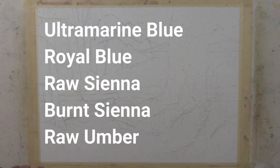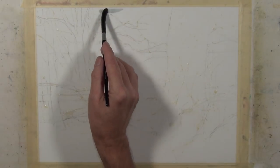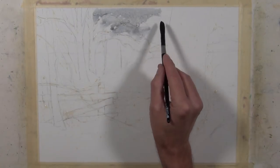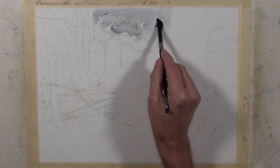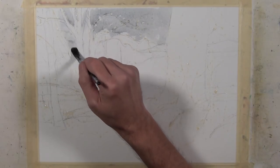The colors I'm using for this painting are ultramarine blue, royal blue, raw sienna, burnt sienna, and raw umber. I'm going to begin with a sky wash, and I want to convey the feeling of a nondescript icy winter sky. I'm using a mixture of ultramarine blue and raw sienna with quite a bit of water in it, and when it dries it'll be fairly light.